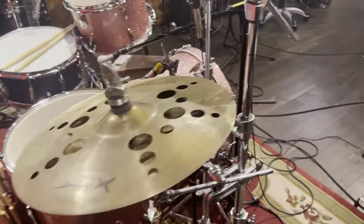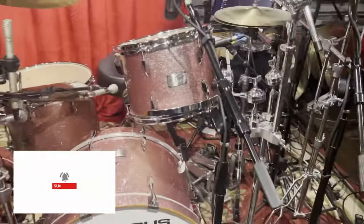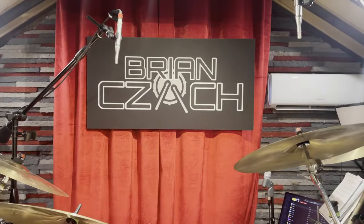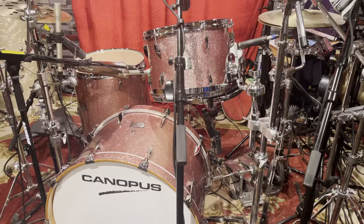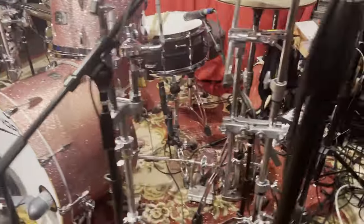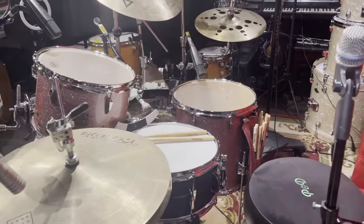I got these drums set up and they're under the mics. I will be making content with these drums coming very soon, so don't forget to like and subscribe to my channel, Brian Zach. I'll be recording with these for sessions and any live work that would require drums of these size and tonality. I'm so excited to be playing these drums and have them in my collection.